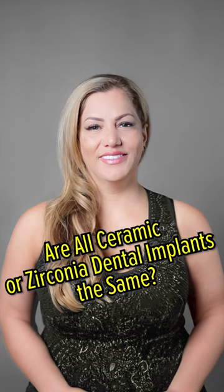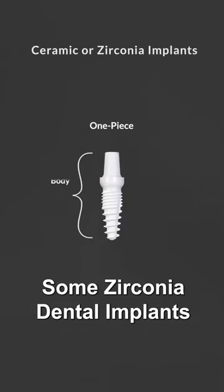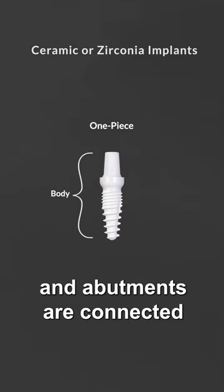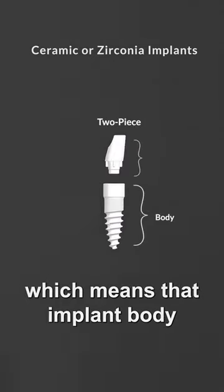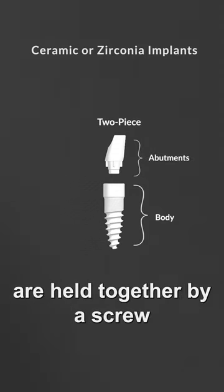Are all ceramic or zirconia dental implants the same? The answer is no. Some zirconia dental implants are one piece, which means the implant body and abutment are connected. In some cases, they are two piece, which means the implant body and abutment are held together by a screw.